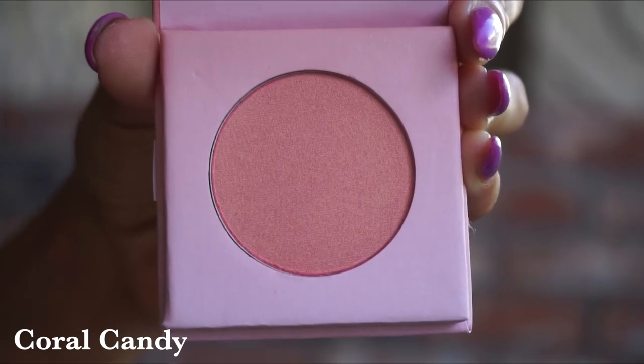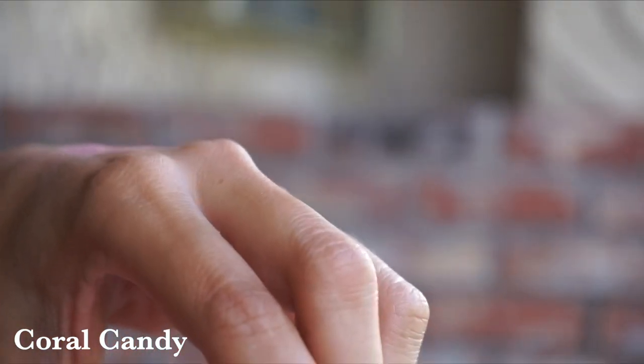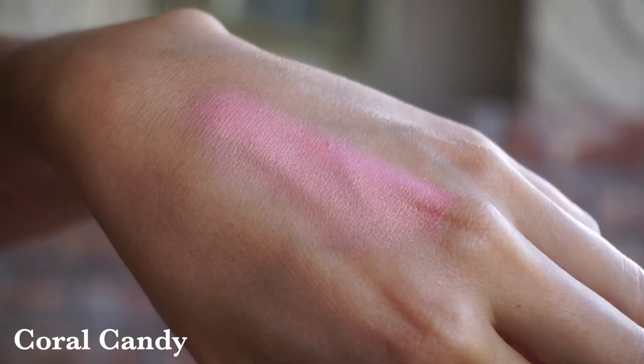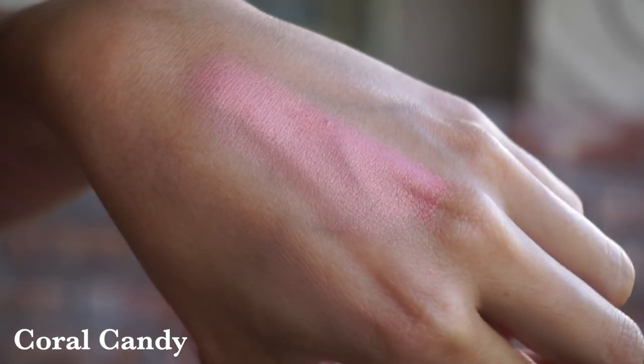Now, kicking it up a notch, we are going into my favorite shade — this is the shade Coral Candy, which I'm going to demo in just a moment. This is another one of their more shimmering options, and it's a beautiful coral — a really beautiful marriage between a peach and a pink with a gorgeous golden shimmer to it. If you're a fan of NARS Orgasm Blush or Benefit Blush, this is one you are going to love. It's the one I'm wearing today. Layers beautifully, not too much kick-up in the pan — the perfect everyday option.